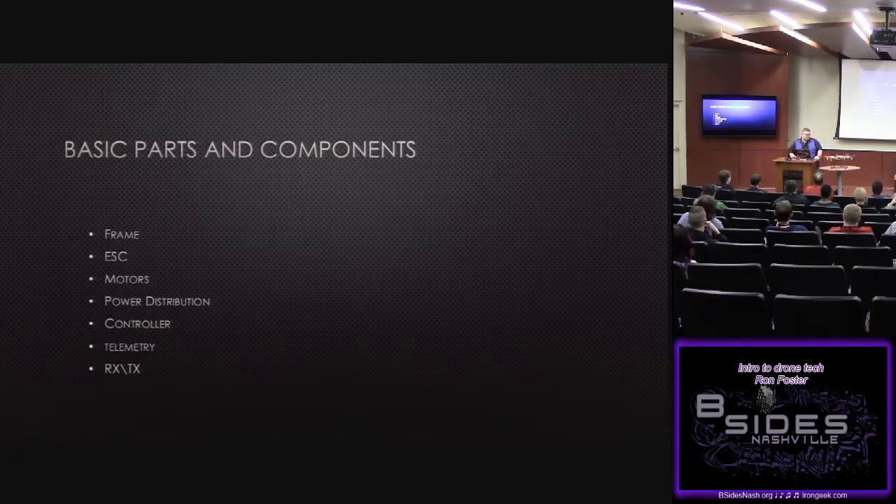Power distribution: the cool thing about these specific kits is the board itself — it's a pre-cut board with all your solder points already on it. You have all your power distribution from the battery already on here; otherwise you just take wires and build a harness. Then there's the flight controller — there's a tiny little board seated on here, and that's actually the flight controller. We'll talk about different types of flight controllers in the next few slides.